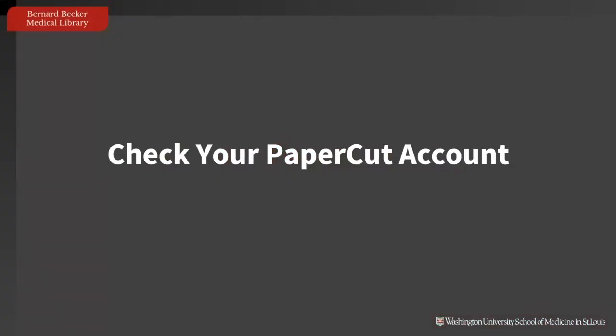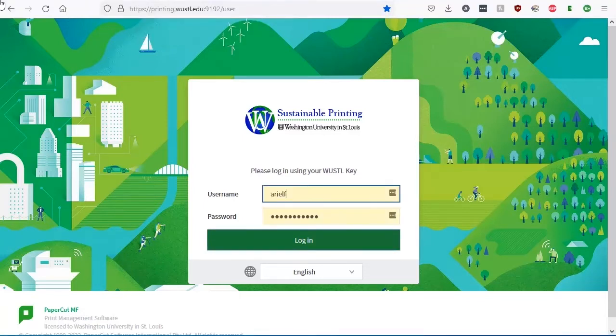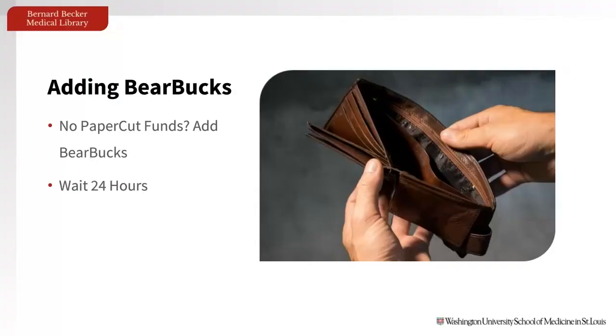When you are ready to print, you first want to see if you have any funds on PaperCut. To do this, simply go to myprinting.woostle.edu, then log in with your Woostle key username and password. You will land on a summary page where you will see your PaperCut balance near the top. But what if the balance is zero? What if you don't have money on your PaperCut account?